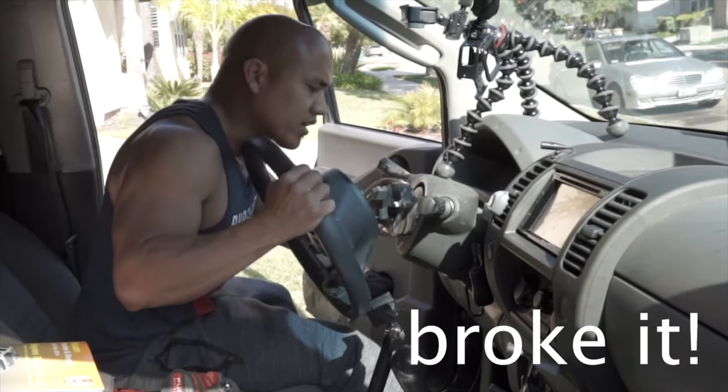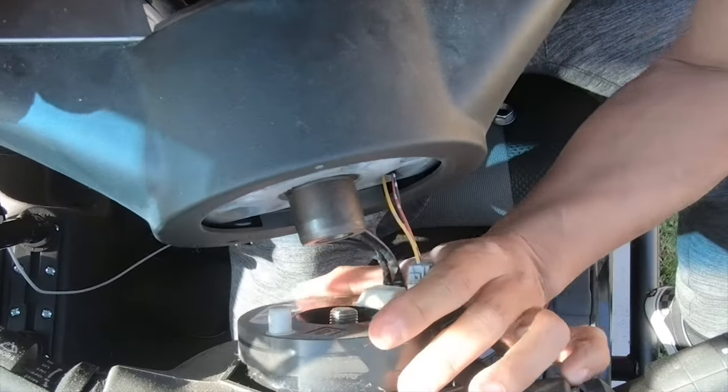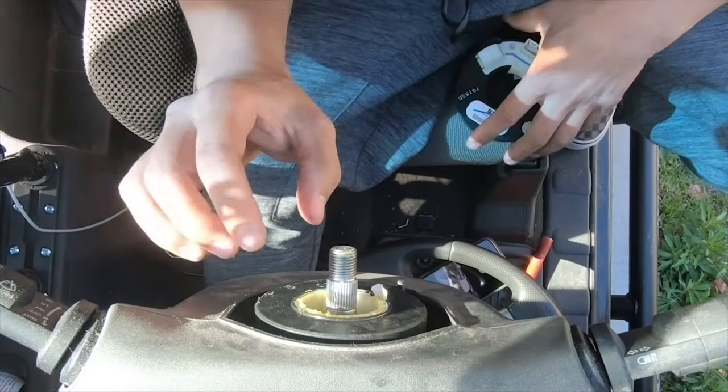You want to try to pull it out gently — I yanked it really, really hard, don't do that. With the Ranger, I had to jerry-rig a steering wheel puller because the one I had didn't actually fit and so I had to MacGyver that one.